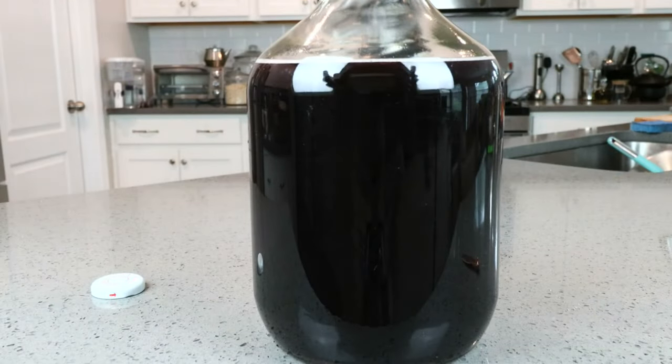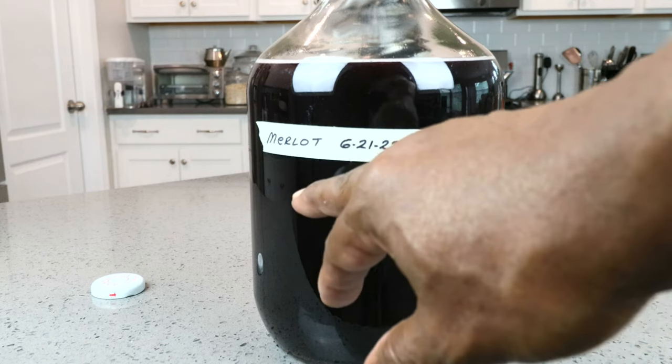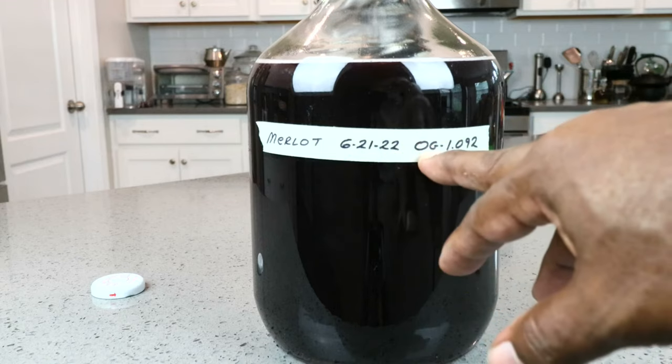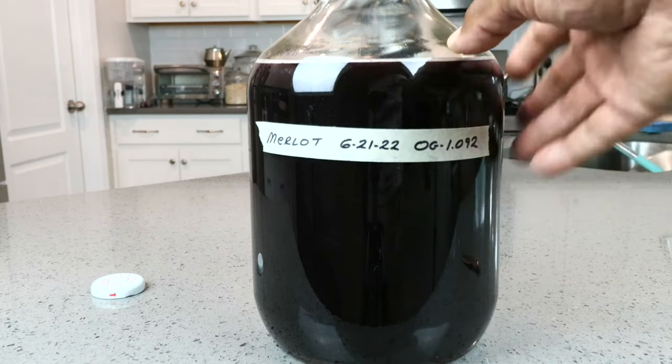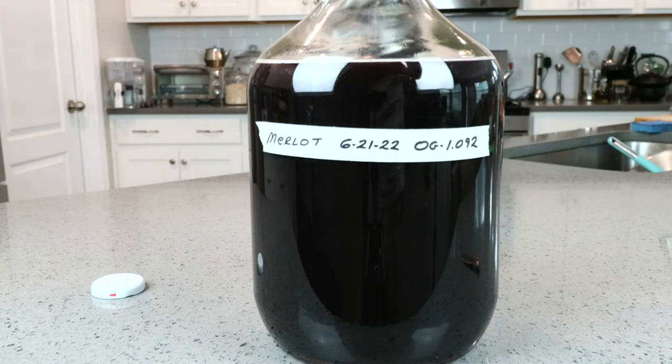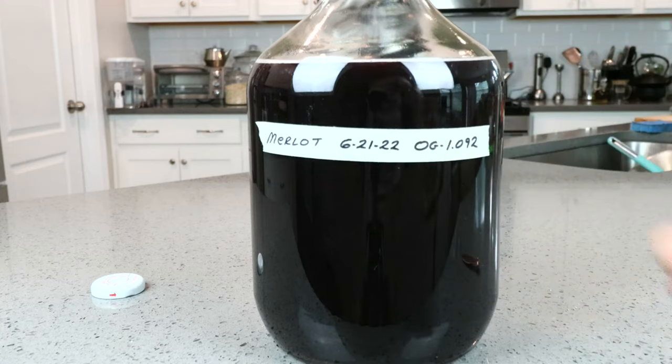What we want to do now is label our creation. Basically, we are making a Merlot — started on this date — and our original gravity reading was 1.092. This is just the beginning of a long process. Sometime within the next week, I'm going to go out and purchase an inexpensive bottle of Merlot to reduce this head space from where it is now up to closer to the top. By then most of the heavy fermentation would have occurred, so I don't have to worry too much about foaming. You can use water if you like; it will dilute it a little and change your gravity reading, but beyond that, that's about it.